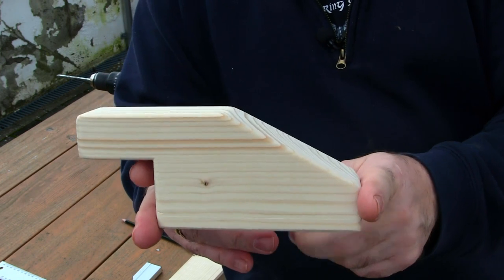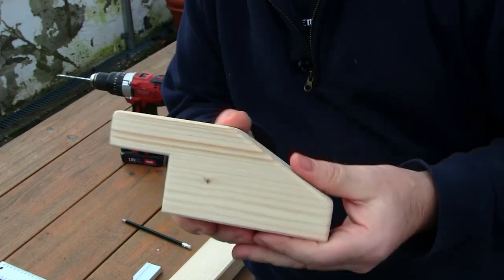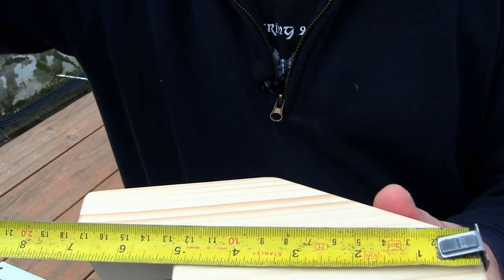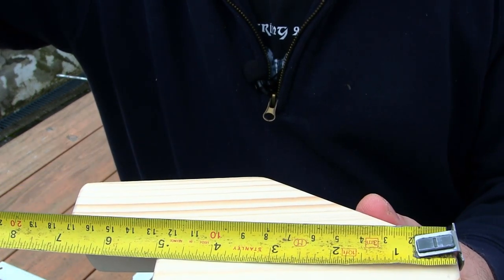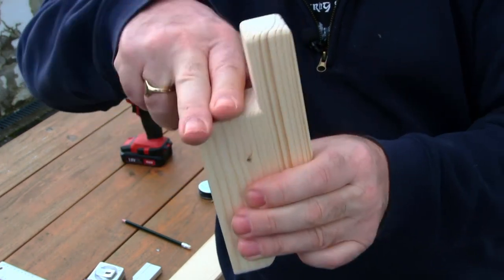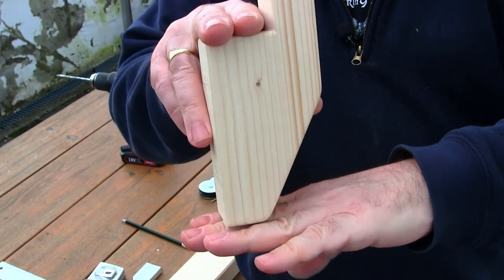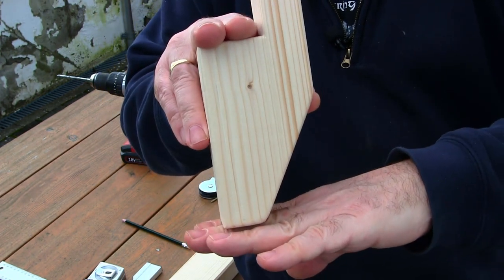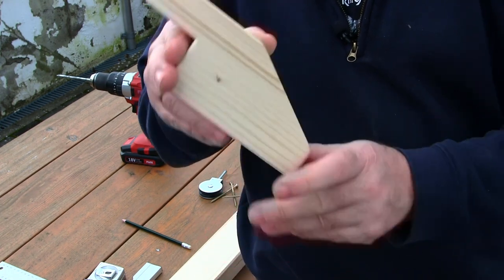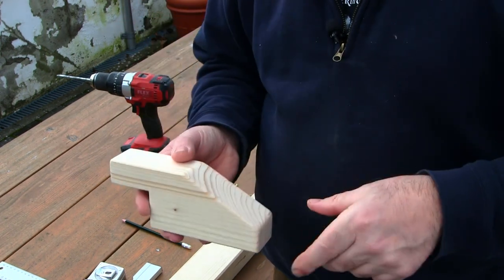The reason I've gone for these dimensions is that from where the bow sits to the bottom of the block is actually bang on five inches. The reason for that is it will accommodate even a low brace height. When the bow is sat on here and braced up, if the brace height is five inches the string sits right at the edge; most bows have around an eight-inch brace height, so the string will be further down — that's why I've gone for this size.